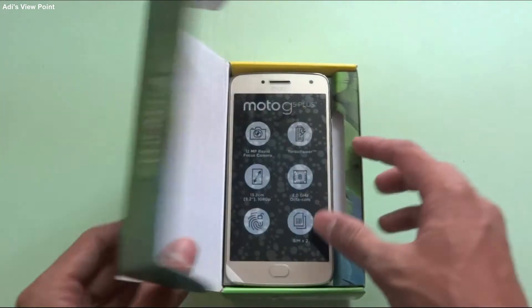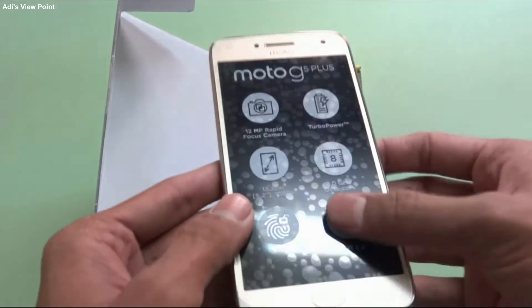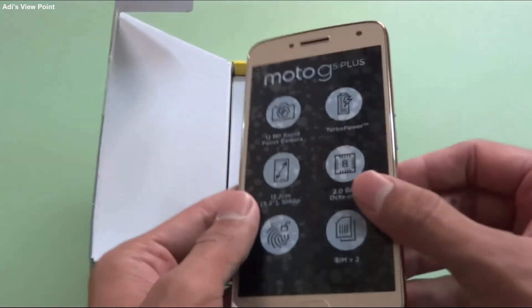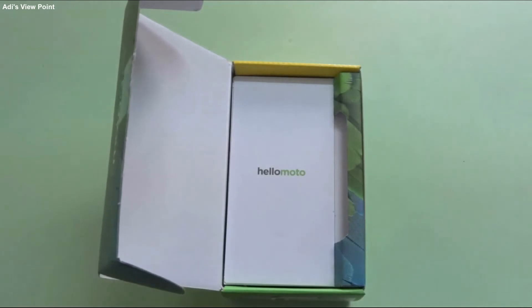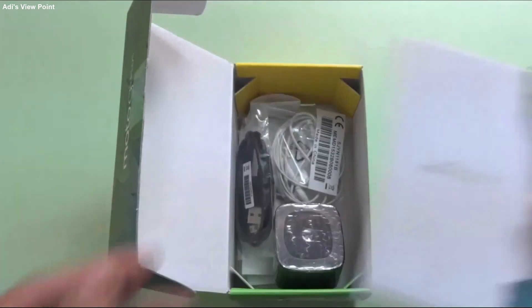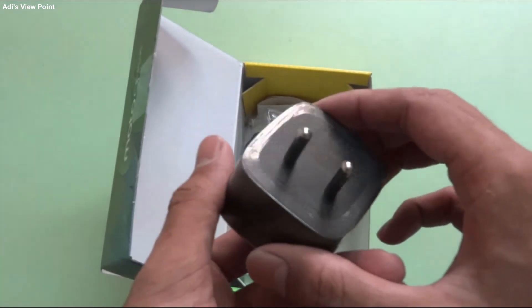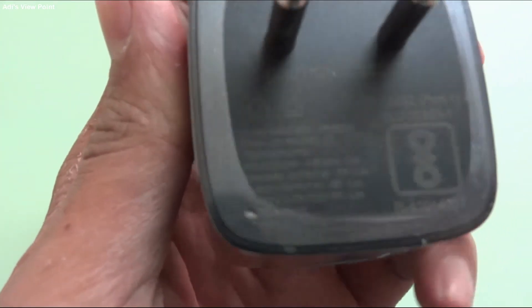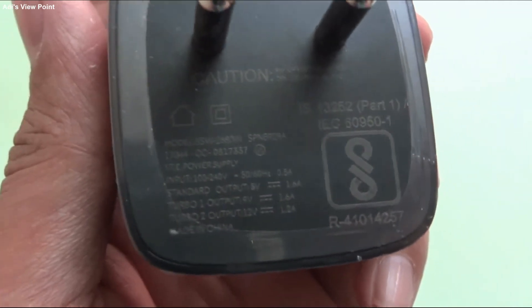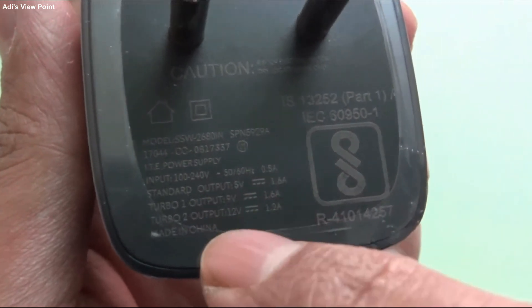Opening it up, we get first of all our mobile, the Moto G5 Plus. I have unwrapped this and wrapped it again with the screen card which came, so it is bubbly. The next thing we will be seeing is the Hello Moto card. The accessories include the charger adapter, and we will be seeing the ratings on it. The rating is provided and its turbo output 1 and 2 is given, along with a normal one.